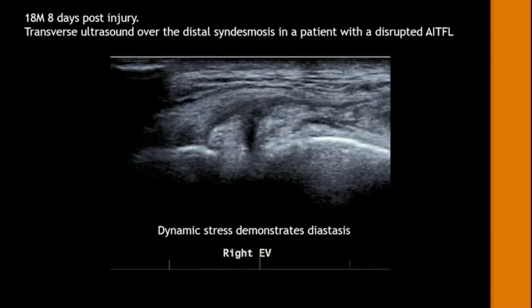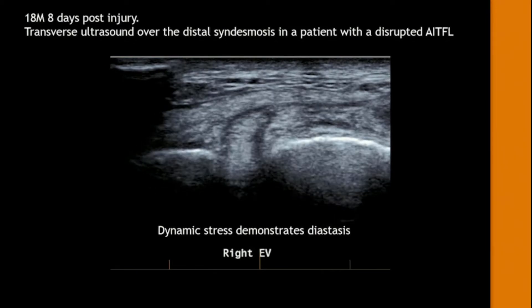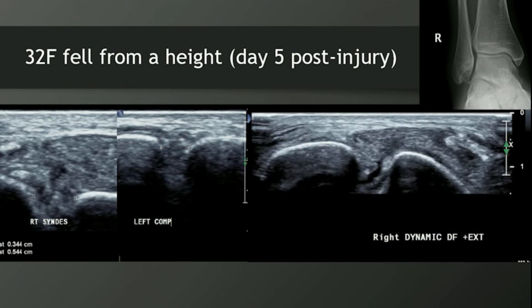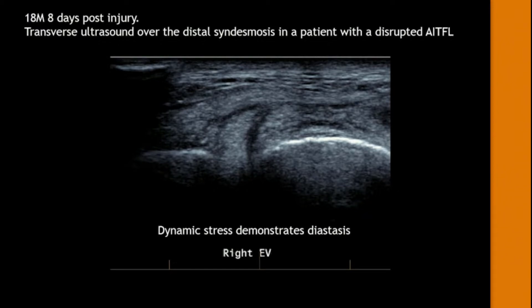Just watch the gap between the two bones. The movement's very small — it's hard to appreciate, but you can see it widening on dorsiflexion and external rotation. So this patient was 18, wanted to get on the field as quick as possible, avoided surgery, went into a boot for six weeks. We repeated the exact study six weeks later and could no longer demonstrate the widening. Some of the studies coming out of the UK are saying maybe we can avoid the tightrope repair in some patients.